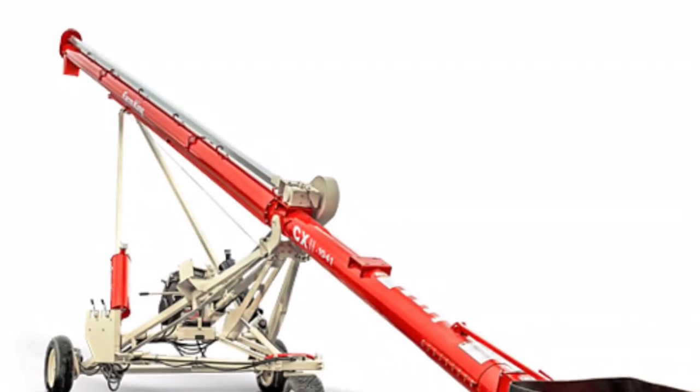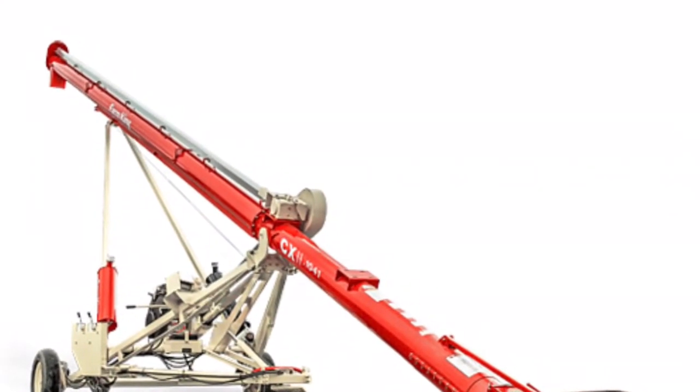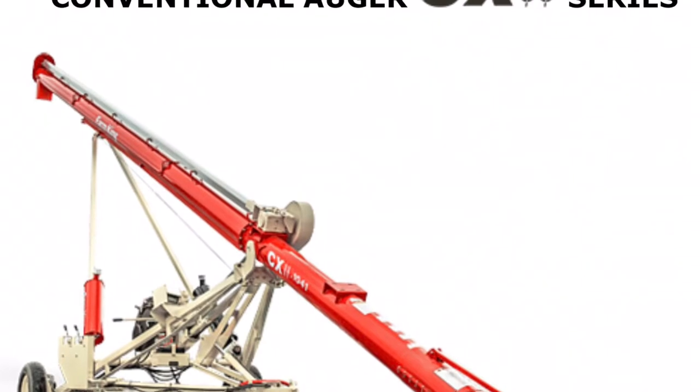Hey, this is Steve87th talking to you today about part two on building an auger.